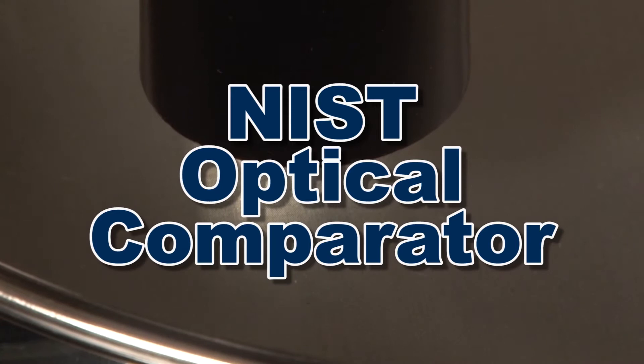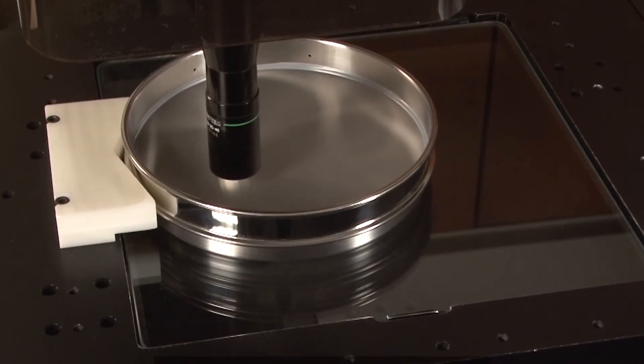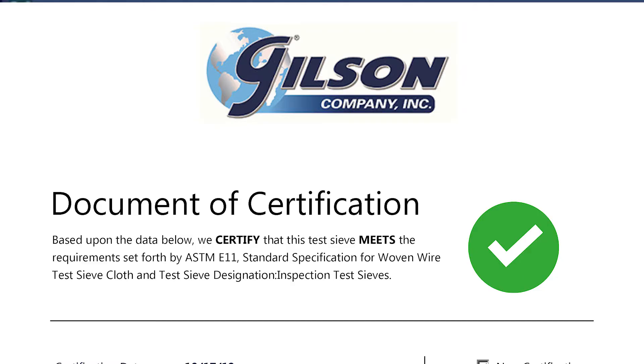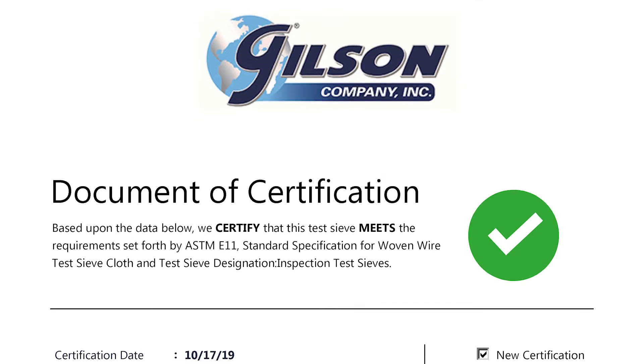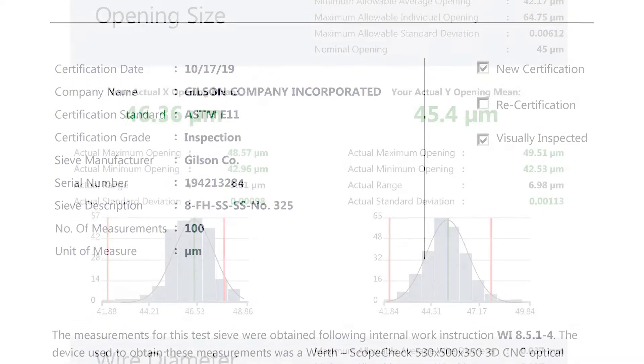This computerized system will scan your test sieve or screen tray, perform a statistical analysis, and provide a verification report to assure that your test sieve or screen tray meets an inspection grade or a calibration grade rating.